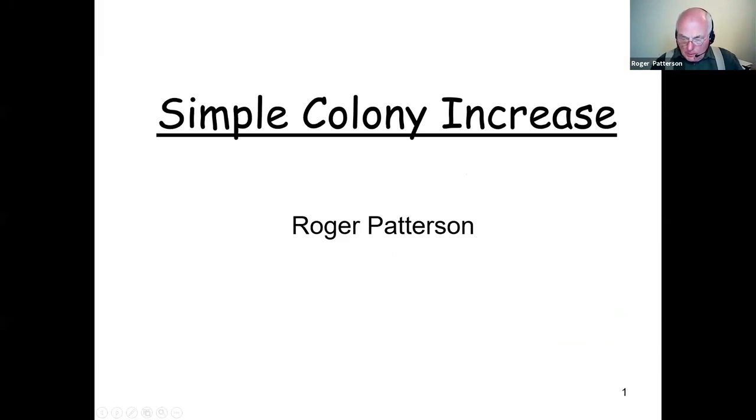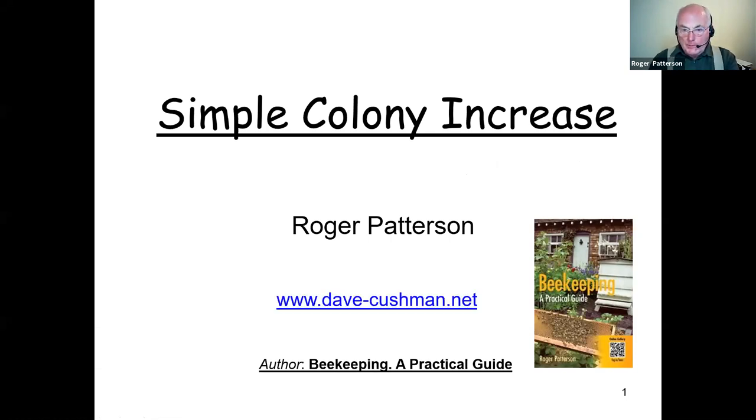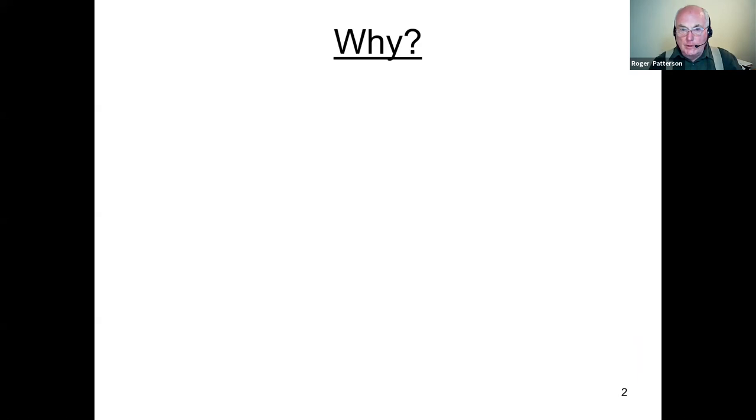I have a book out and there are four others in the pipeline — two being proofread at the moment. One is on teaching apiaries and the other is on the misinformation of beekeeping. I also run Dave Cushman's website; Dave died in 2011 and left it to me, and I keep it going as Dave intended.